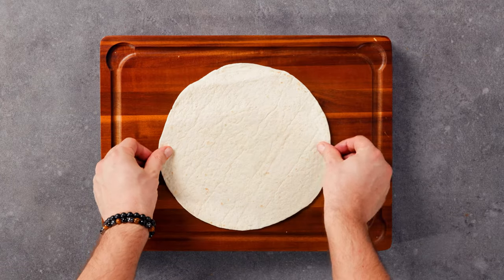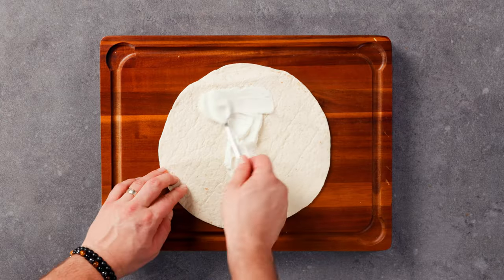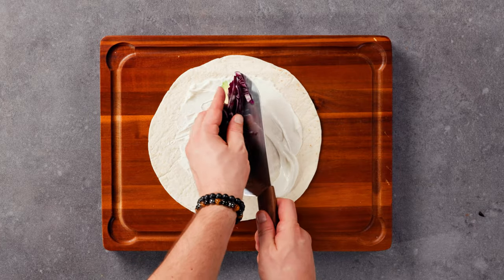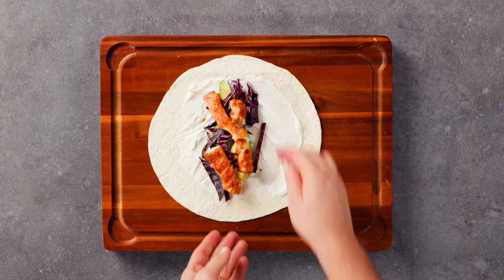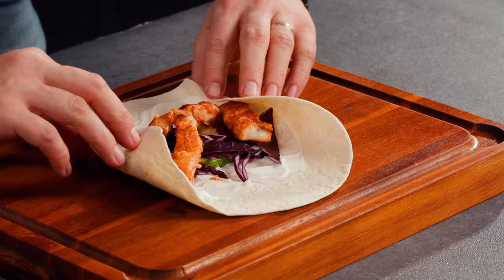When everything is ready, we can start filling our tortilla. We start by spreading the dressing evenly, followed by the sliced avocado, red cabbage, and grilled fish. Finally, we fold the tortilla carefully to ensure that all the ingredients stay in place.